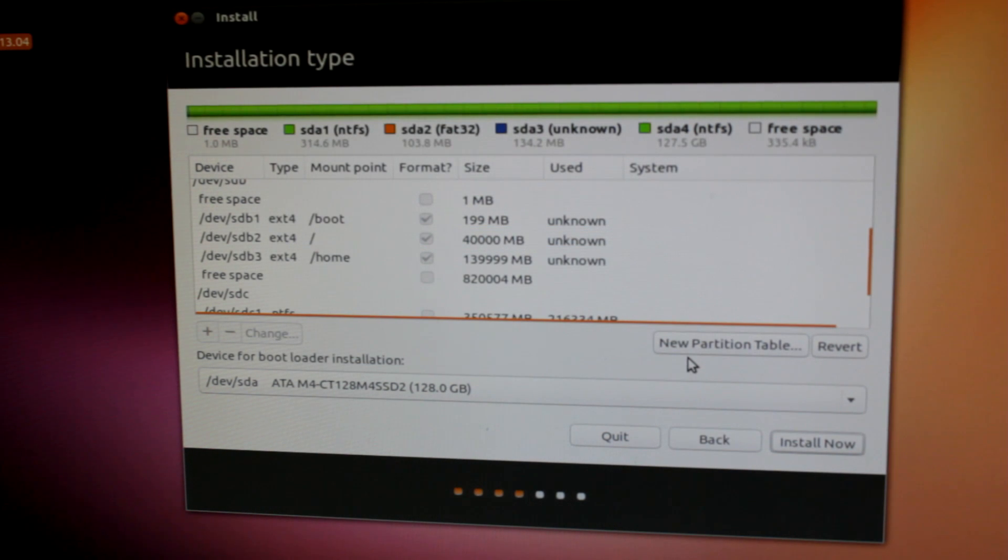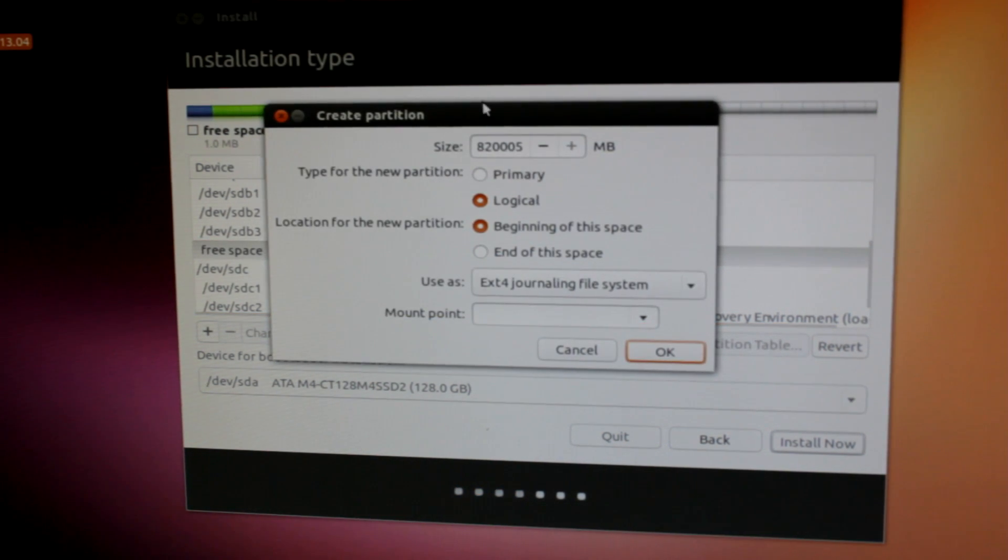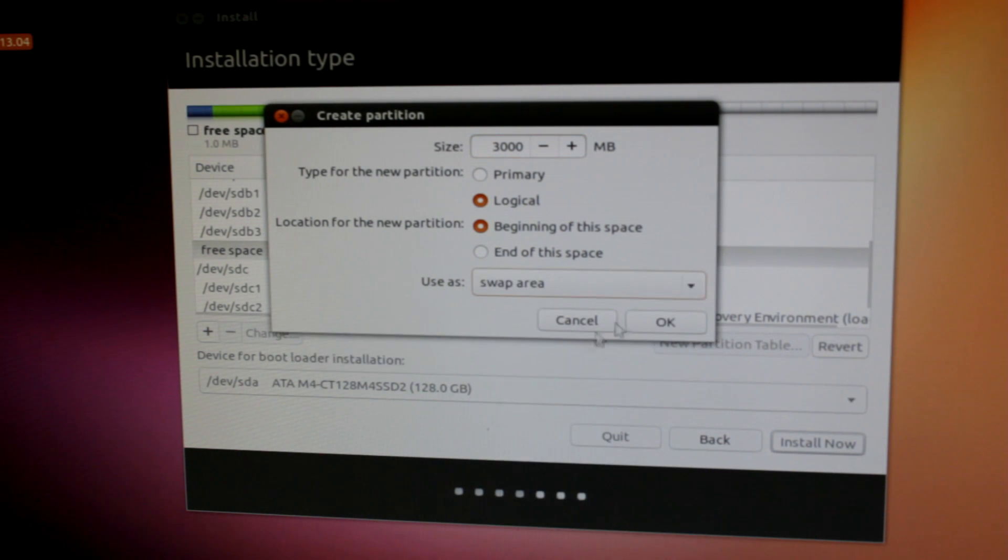Finally, we're going to go back and make one more partition. This partition is going to be for the swap file. I have 16 gigs of RAM, and pretty much a swap file is just like virtual memory — meaning that when you run out of RAM, it forces programs to save to hard drive space. It acts as kind of like backup RAM. If you have a lot of RAM like 8 or 16 gigs, I don't really think you have to worry too much about this. So I'm going to make the swap only 3 gigs large and change it to swap area.